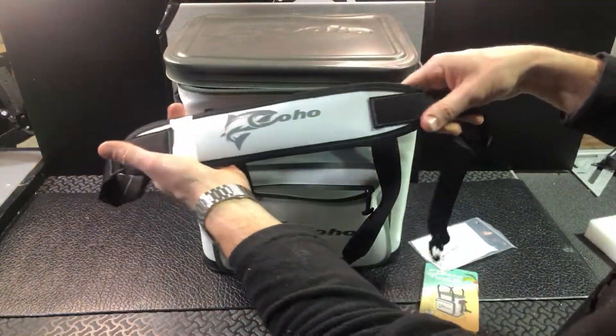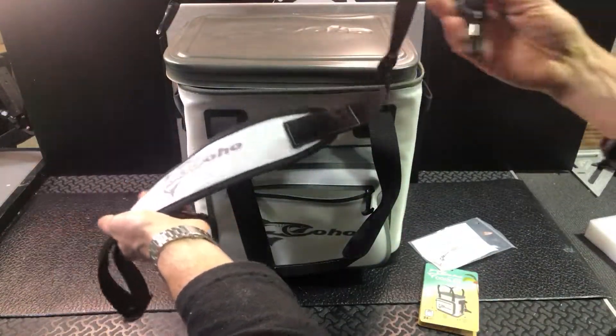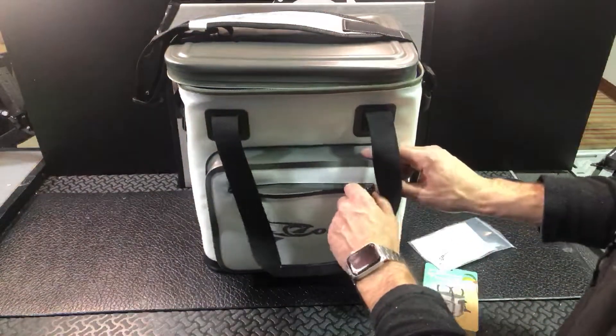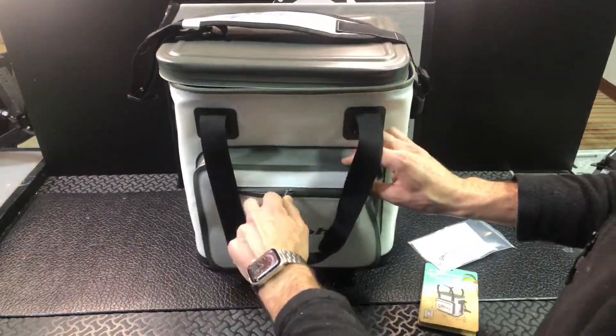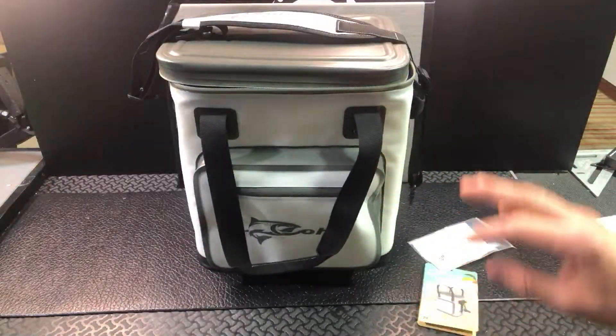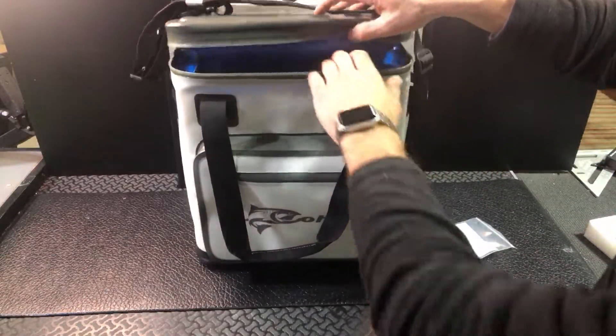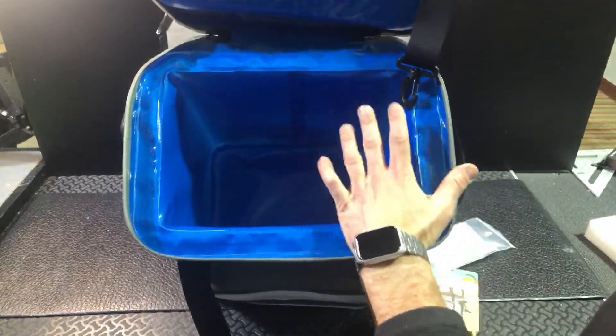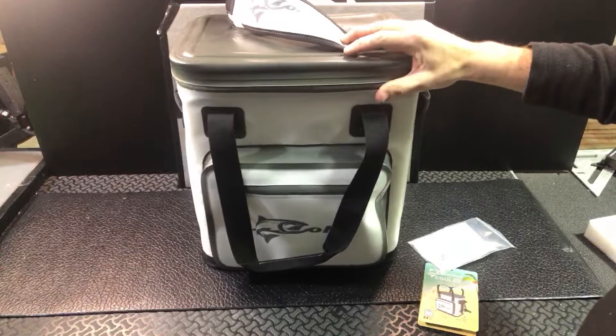You also got a nice shoulder strap here with the Coho branding on it, and some nice clips so you can attach your straps on there. It's a great soft-sided cooler. Rotomolded coolers have their place as well, but they're not nearly as portable as something like this. You can see on the inside how well this is insulated, and being waterproof on top of that, you're really going to keep your stuff cold long.